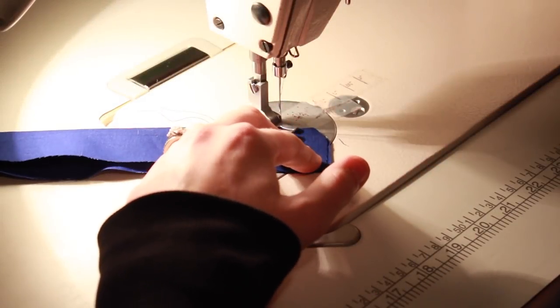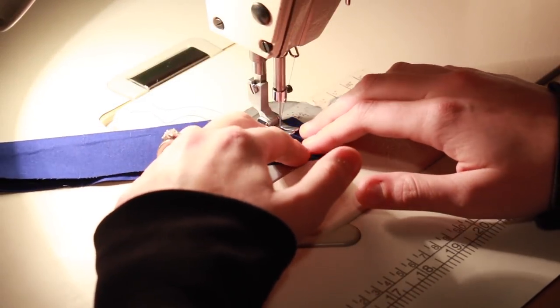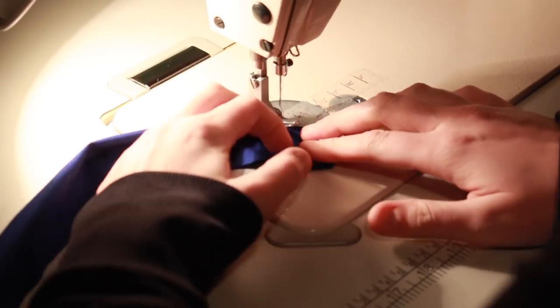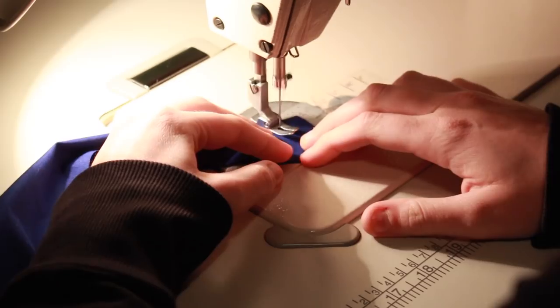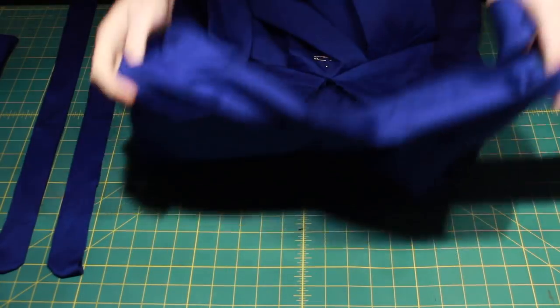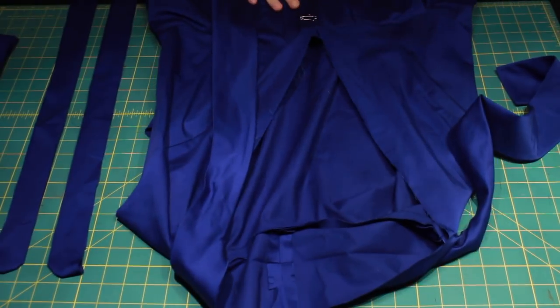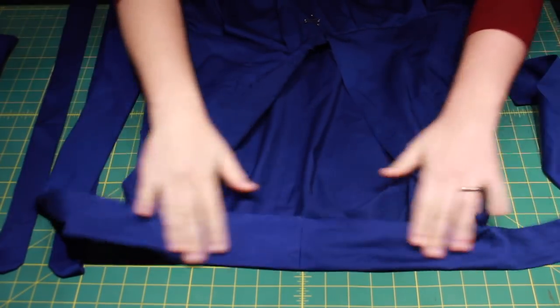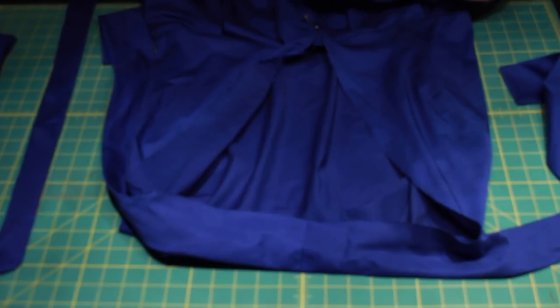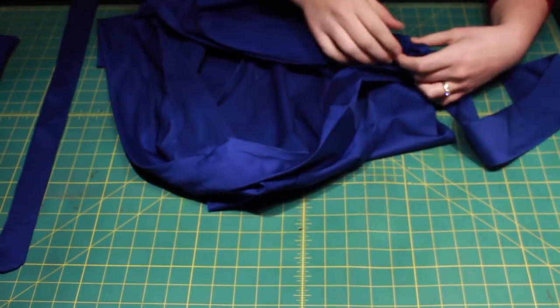With the skirt attached, it's time to work on finishing the center front of the frock. I started by folding my placket pieces in half and stitching the tops together. Next, with the right sides together, I pinned the placket down each side of the center front opening and stitched it in place.